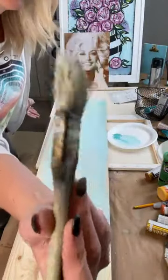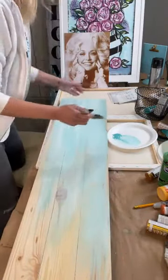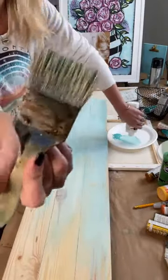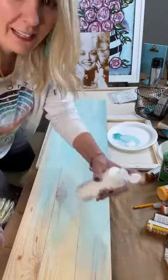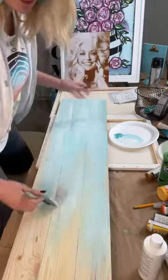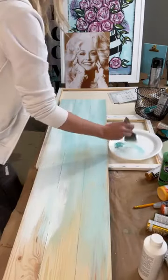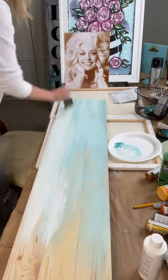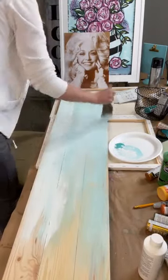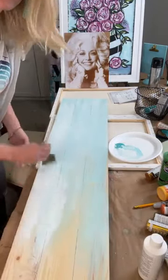I get the two-inch chip brushes from Michaels, Lowe's, Hobby Lobby — pretty much everywhere sells them. I use these chip brushes all the time because I can get a lot of coverage in a short amount of time. I'll use these first and then show you some other brushes in just a minute.